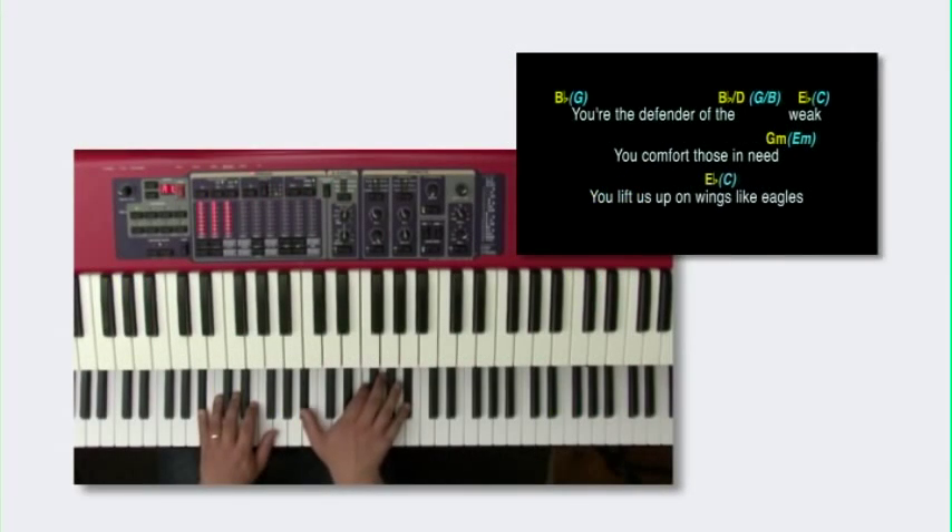Advanced Keyboards in Worship is not really about playing the fastest or the most technically demanding parts, but it's about playing with taste, creativity and well-executed parts that help us make the most of the different sounds on our keyboard.